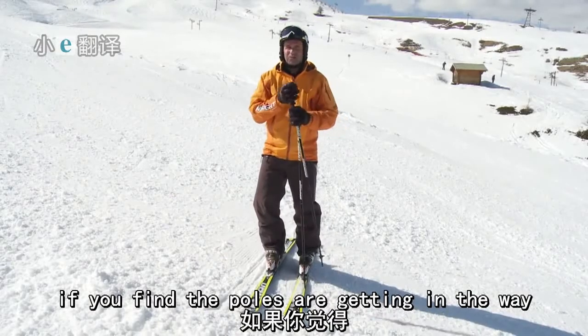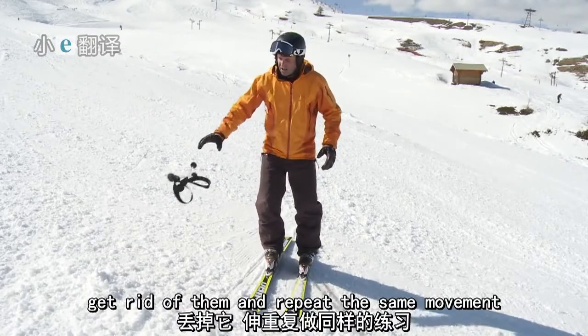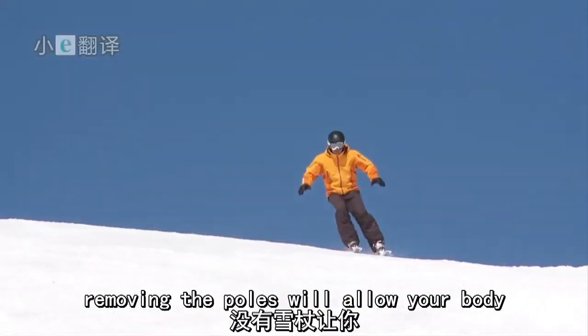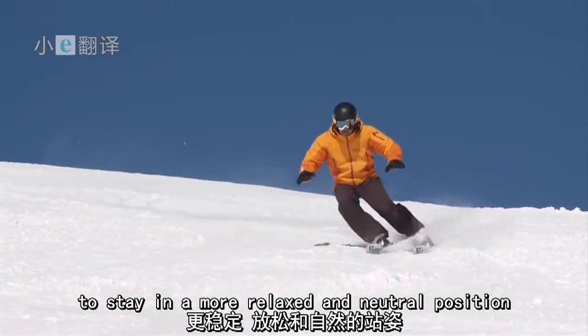If you find the poles are getting in the way or adding any extra complications, get rid of them and repeat the same movements keeping the arms nicely in front — it may be one less thing to think about. Removing the poles will allow your body to stay in a more relaxed and neutral position.